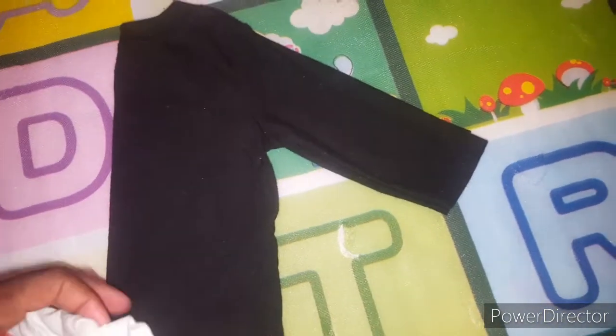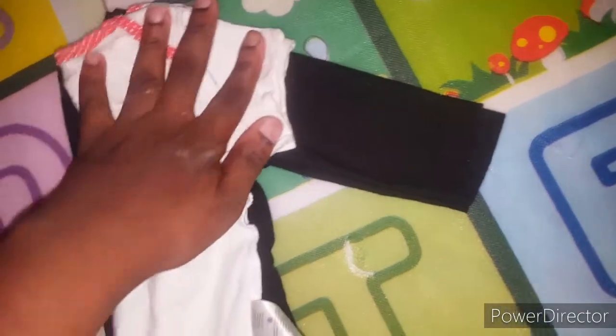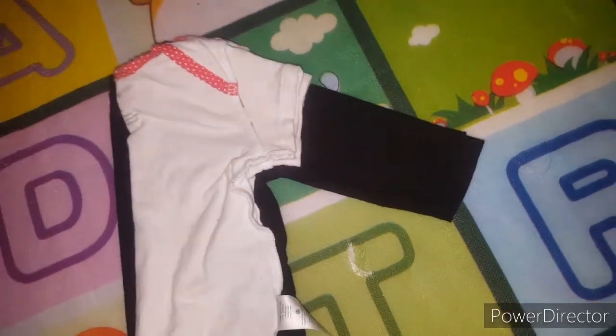Put the short sleeve on top of the long sleeve, making sure the seams of both shirts are in line. After ensuring the seams are lined up, you're going to cut off the excess sleeve — make sure to leave seam allowance. Here's the shirt when I'm finished cutting.